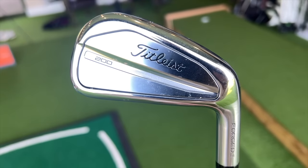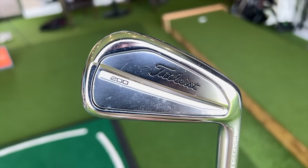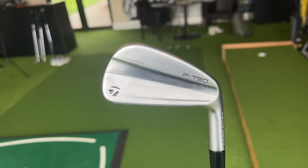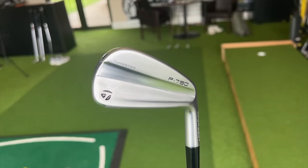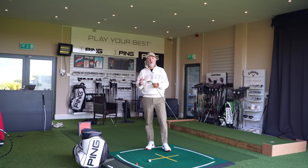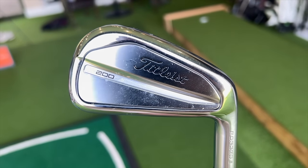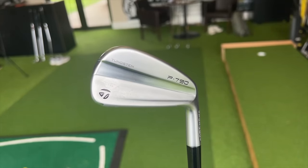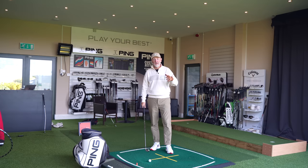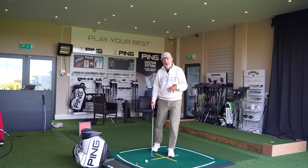First of all, visually they are hugely appealing. I think if you walk into any retailer or pro shop, these things are going to catch your eye. They're both very different — one has a high, shiny chrome magpie-like finish to it, while the other has softened down into a sort of brush satin look. Very different, but very, very nice, and I think could appeal to many, many golfers.